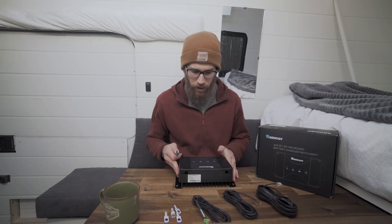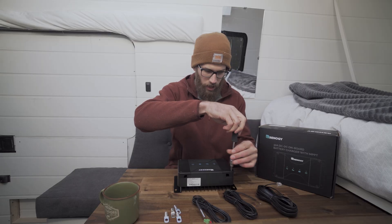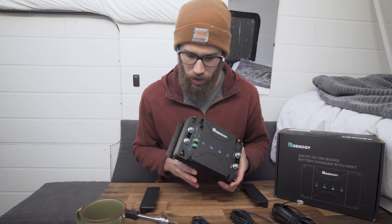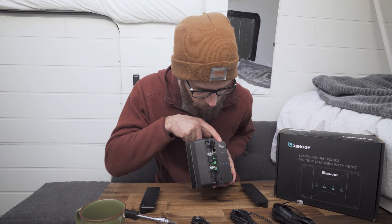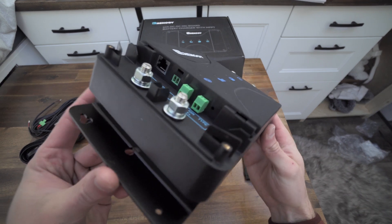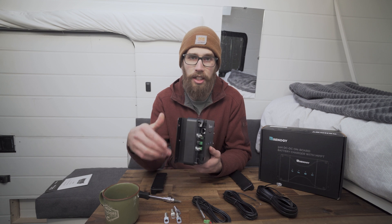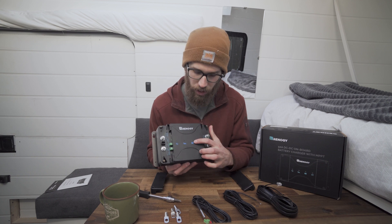I went ahead and grabbed a screwdriver. I'm going to take off the four screws that hold on the covers on each side and we'll go over the connections on how to install this. You have negative, positive, alternator, and solar connections. Then on the side here you have your data connection, your temperature sensor, your ignition wire goes there. There's also a BVS port with a small button where you can choose between flooded batteries, gel batteries, or lithium batteries. And then there's a light that lights up and changes color right here.